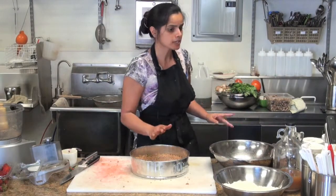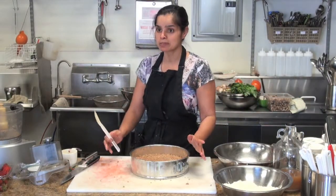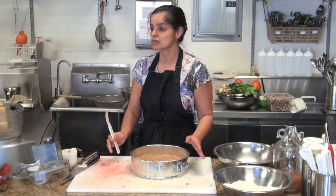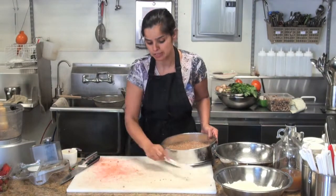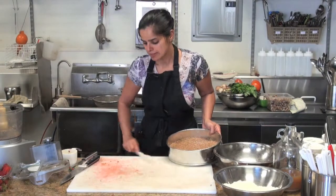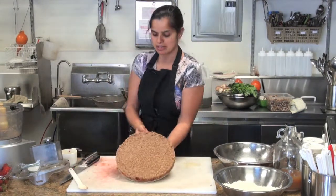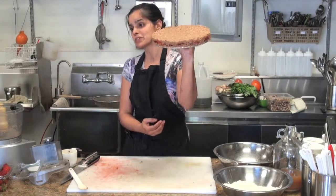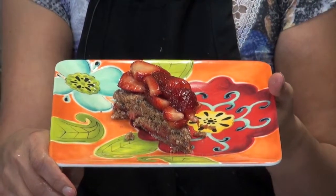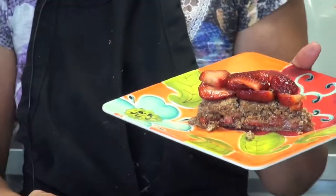The nice thing about shortcakes is you don't have to put them in the fridge or freezer to set — this is ready to go right now. If you're trying to decide on a quick dessert, this is what I'd recommend. We have a very pretty shortcake with four layers: shortcake, strawberries, shortcake, and strawberries again. And that is our strawberry shortcake.